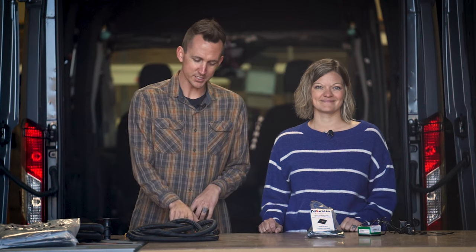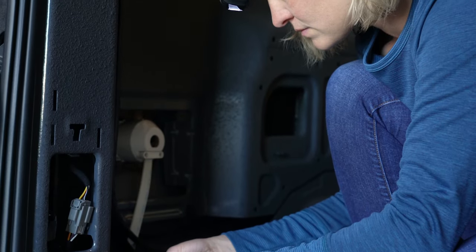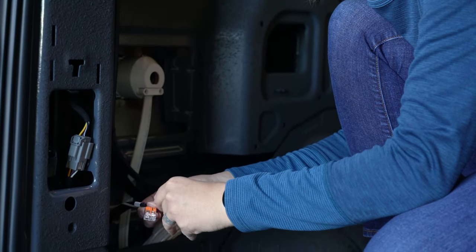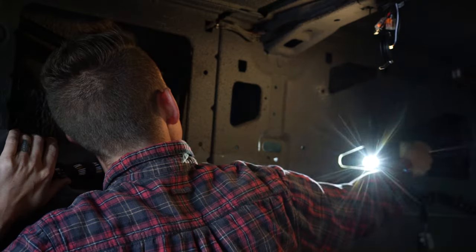Product number seven on the list is going to be a headlamp and a flashlight. A headlamp is going to be good for just those small tight corners whenever you're trying to work on really small wires. But a flashlight — the smaller the better — is going to be nice for putting into the cavities of the van so that you can spot some of the hard-to-see holes to run wires through.